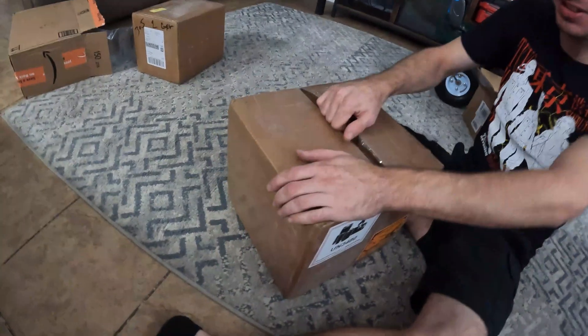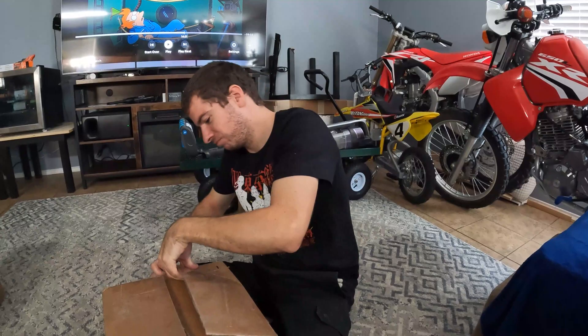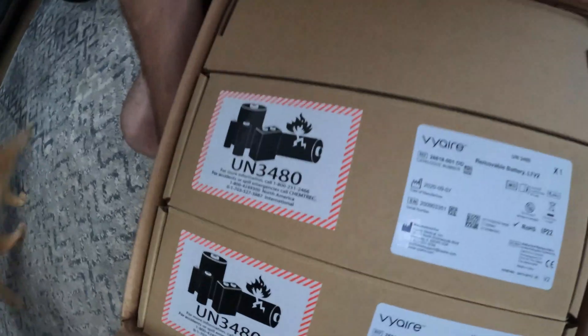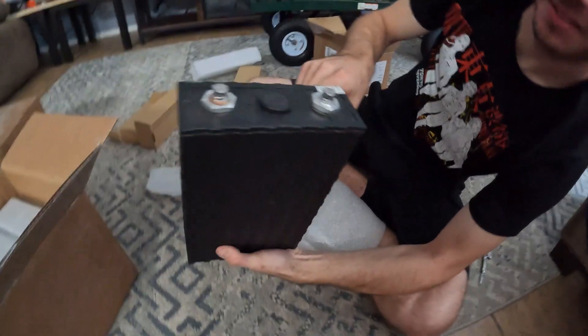Where's my slicer at? I already lost it. I've got always Andy as my cameraman. What do you think about that? 200 amp hours. What do you think about that? That's a big-ass battery.